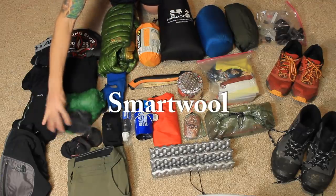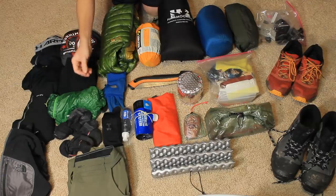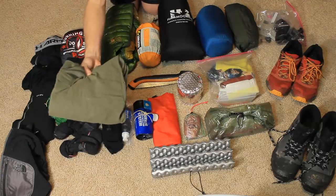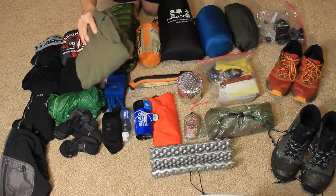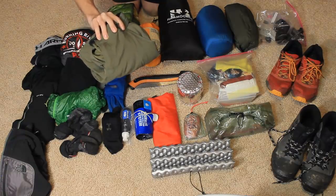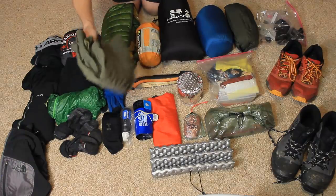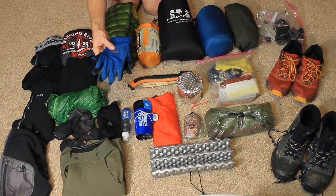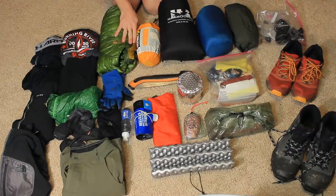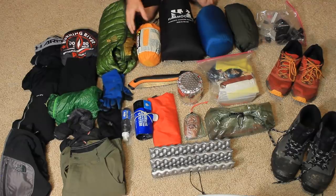I've got two pairs of socks — one obviously wearing, the other for whenever I need them. I have a pair of pants; I'm not sure how cold it's going to be or how much snow they'll have, so if it's a full-on winter snowstorm I'll want those. I also have an Under Armour hood, some really cheap North Face gloves, and the Mountain Hardwear Ghost Whisperer puffy jacket.